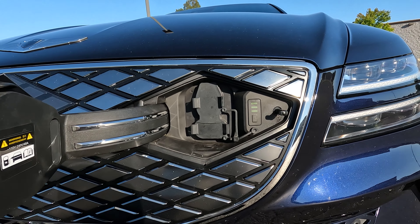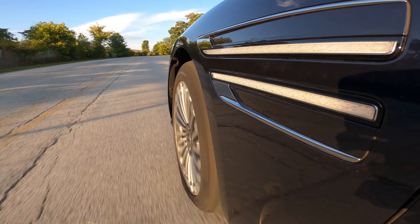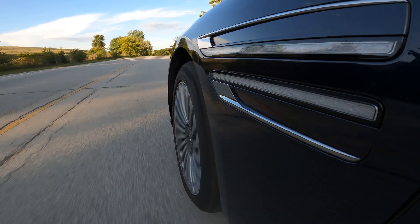Genesis rates this Electrified G80 with a range of 282 miles, which is about right. It's more than some of the EV SUVs out there, but it's not range-topping — it doesn't beat the Model S or the Lucid. As for power, you're getting 365 horsepower and around 516 pound-feet of torque. Horsepower is actually a little bit less than the gas-powered G80, but the torque is way more, and because of that instant torque, this Electrified G80 does 0 to 60 in around four seconds. Quarter mile is under 13 seconds, so this car is definitely not slow.